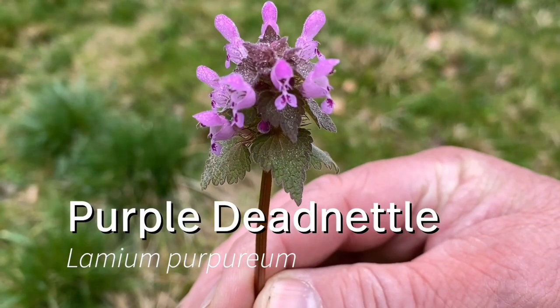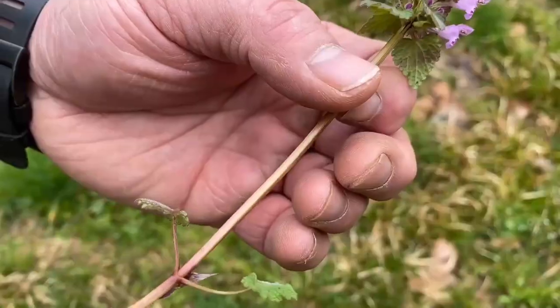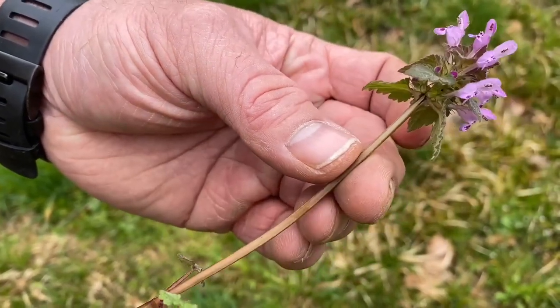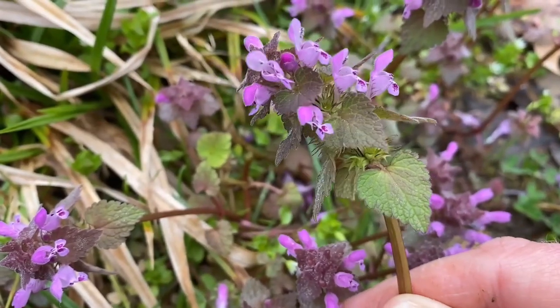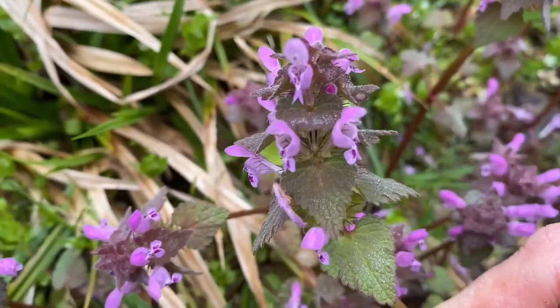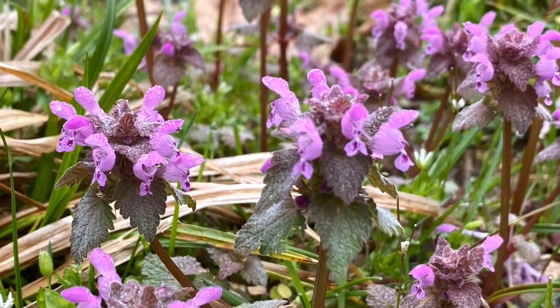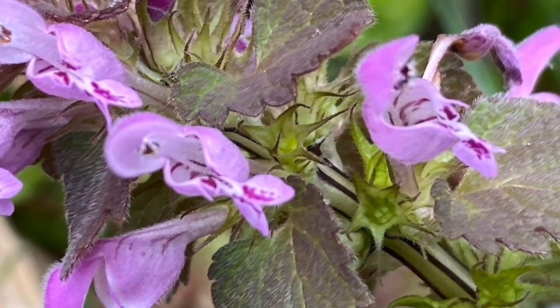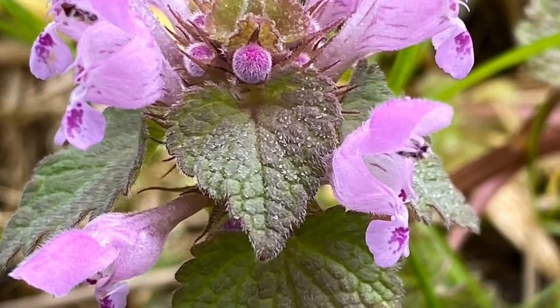The reason people call this dead nettle is because the leaves have that look as if they are dead, but they're not — they're quite alive. This plant is part of the mint family. One of the most distinguishing characteristics of the mint family is that it has a four-sided square stem. This plant is often confused with henbit, but purple dead nettle has triangular-shaped leaves and the stalk is attached to the stem's leaf blade. It has distinctive pink flowers that typically bloom in April, but here in Kentucky we're seeing it blooming in mid-March.